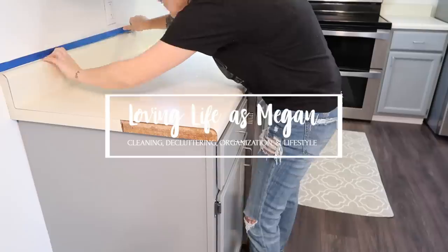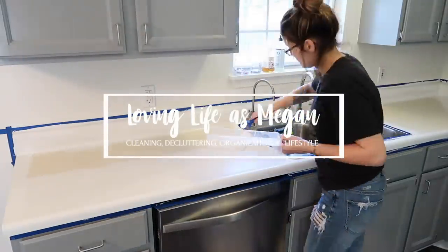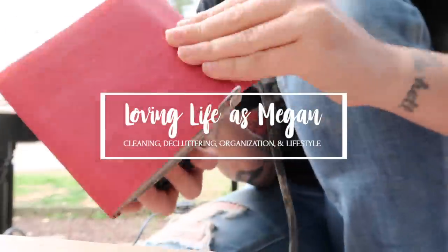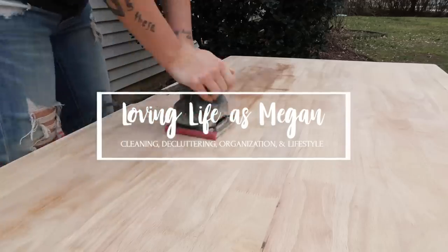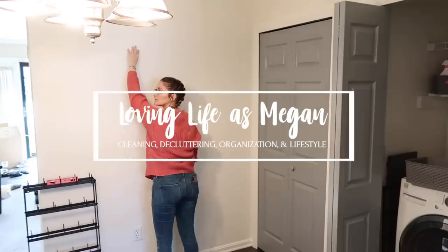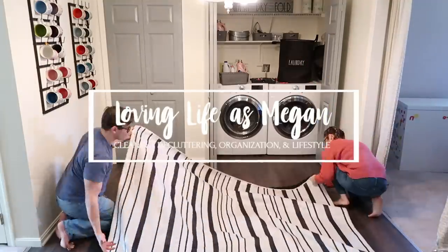Hey guys, welcome back to my channel. Today I am so excited to finally be sharing my small kitchen makeover on a budget with you guys. I have so many DIY kitchen updates and renovations to share with you and also some decorating ideas. I am super excited to share the affordable ways that I have found to update my countertops, my hardware and light fixtures, and even my kitchen and dining furniture.